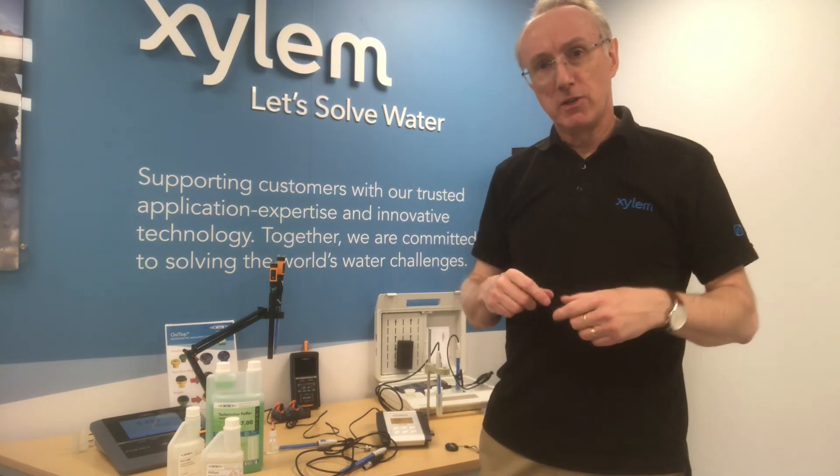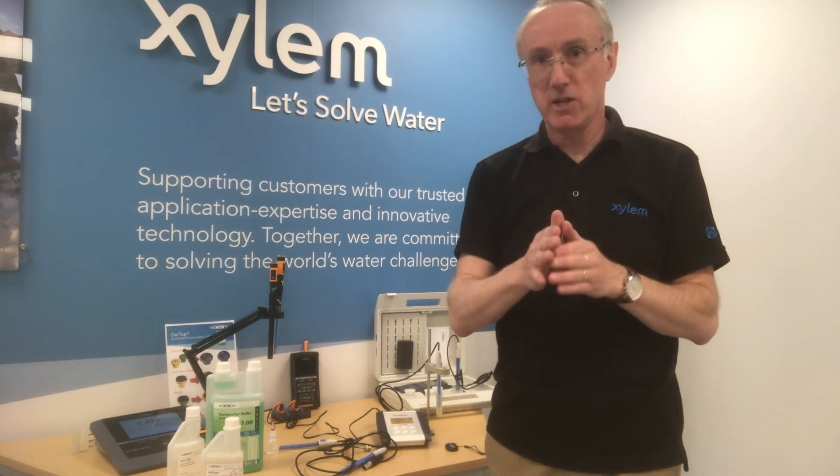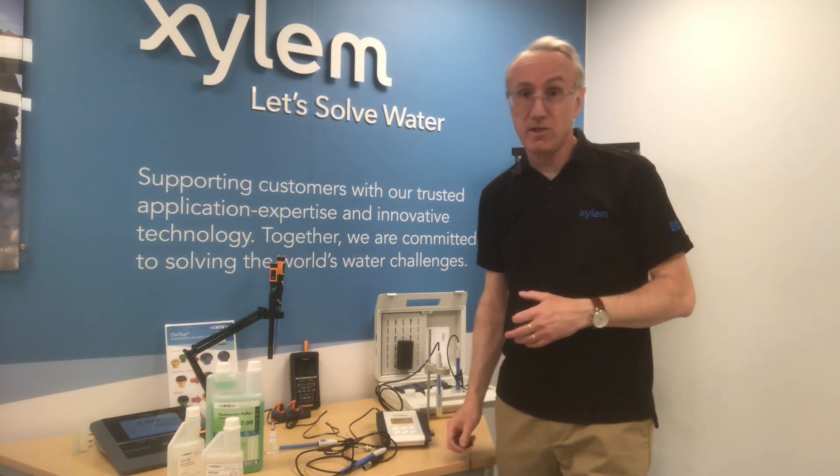I hope that's of help. We'll do more videos going into more depth about calibration. The critical things with a pH electrode are: choose the right probe for the application, make sure you look after it ongoing, keep it topped up, and calibrate it on a very frequent basis. I hope that's helped — thank you.